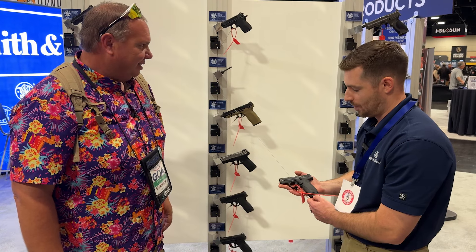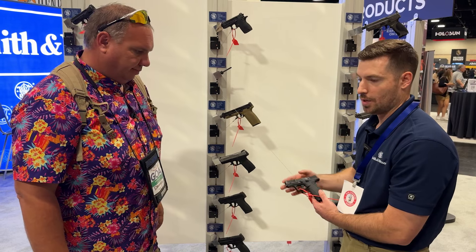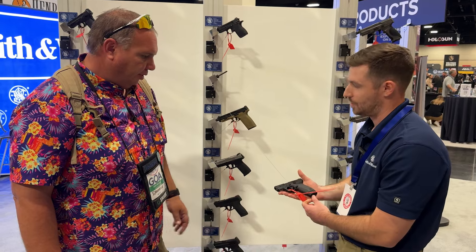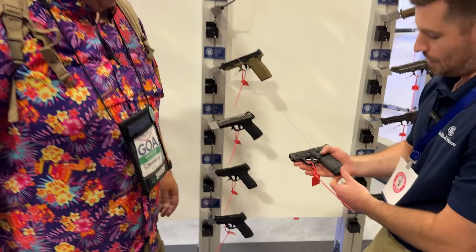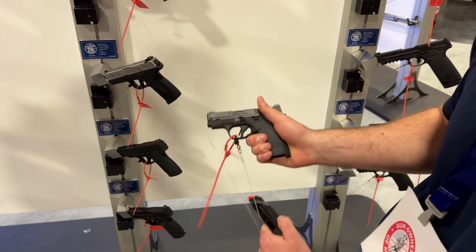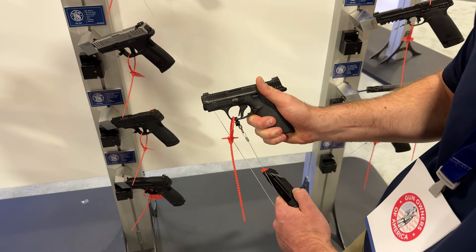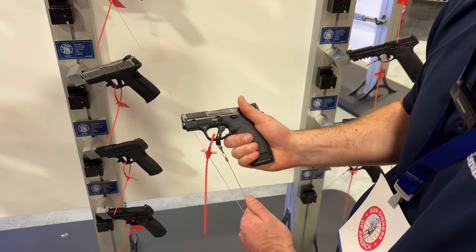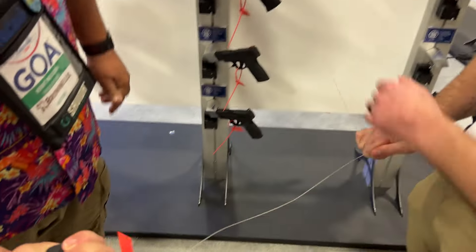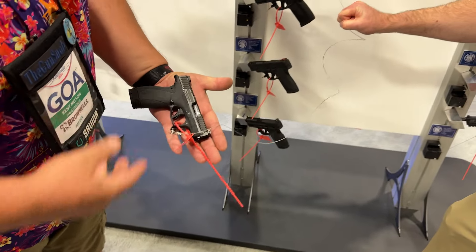Definitely a different design from the original, but we're highly focused on performance. For any small gun you want to be able to shoot it and be confident in it — you don't want it to be snappy. With the flush mag it's still going to be a pocket carry gun — it's still tiny. Even with the flush fit, people with smaller hands can get their pinky on it, and folks with bigger hands can get their third finger on there easily. With the extended 12-round magazine, even people with large hands can get a full grip — it really feels good in hand.